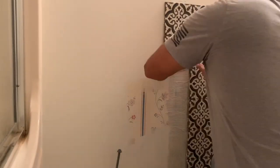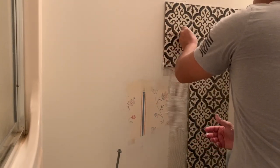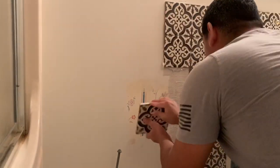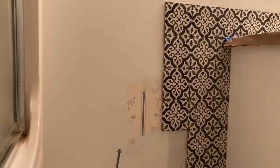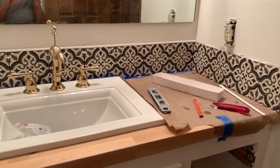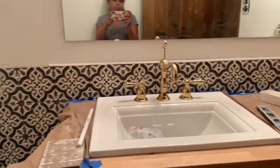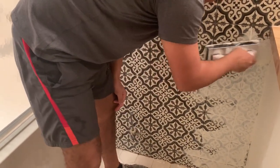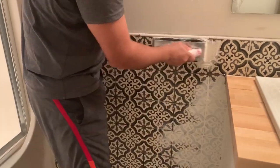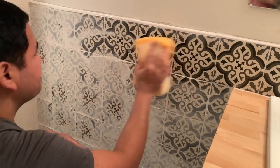We also added tiles on half of the wall around the vanity. I love tiles, and they go very well with the style we're going for in the house — the Spanish revival or Spanish colonial style. We have wood crown molding, baseboard, and doors all over the house with this wood tone, and this style goes very well with the wood. You will see white walls and tiles in all my renovations. For this project we're using the same materials as the other bathroom: pre-mixed grout and pre-mixed mortar.